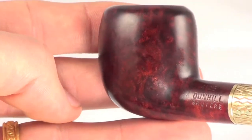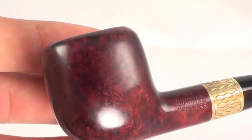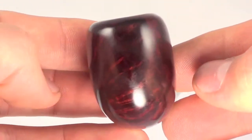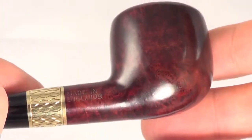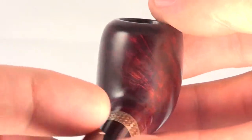Keeping with the bruyere finish, you can see that it's got that nice reddish-purplish color to it, with some nice bird's eye graining on the side there. Some nice cross-graining in the front and back of the bowl, and some more bird's eye graining on this side as well.